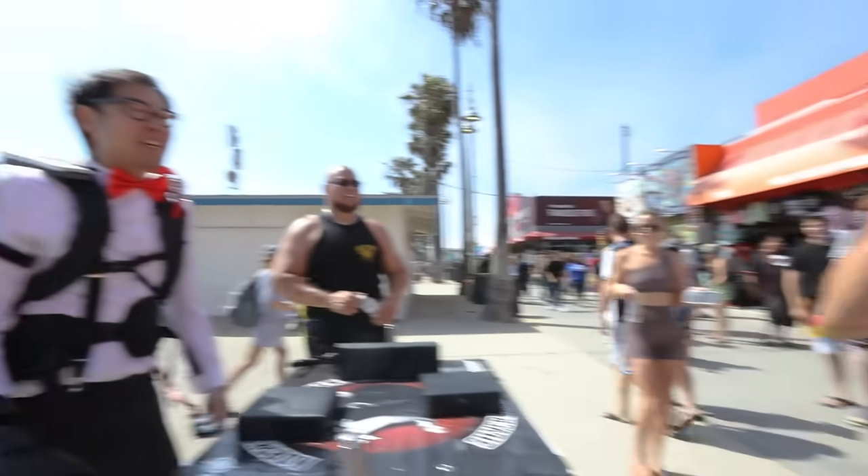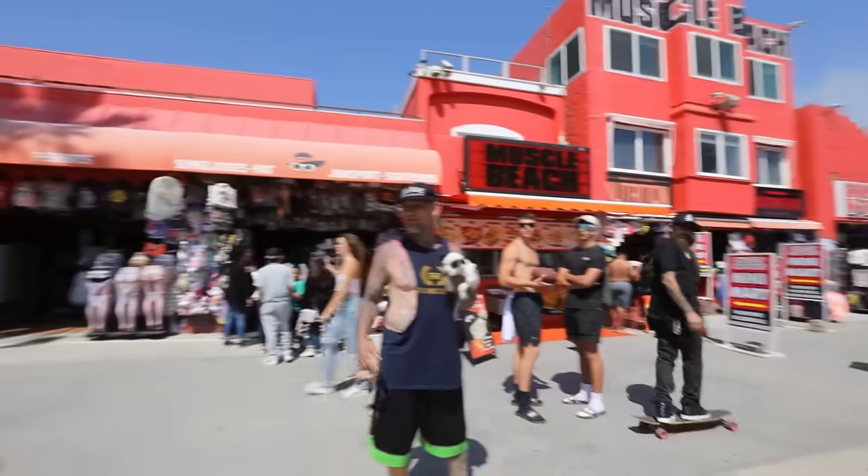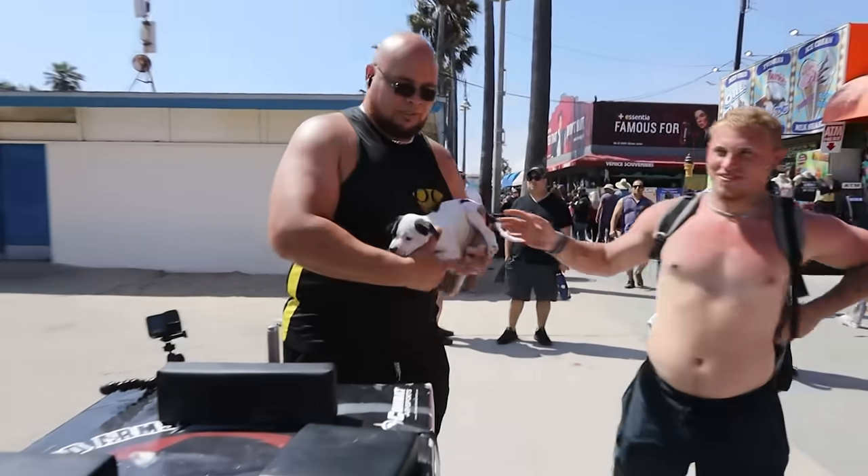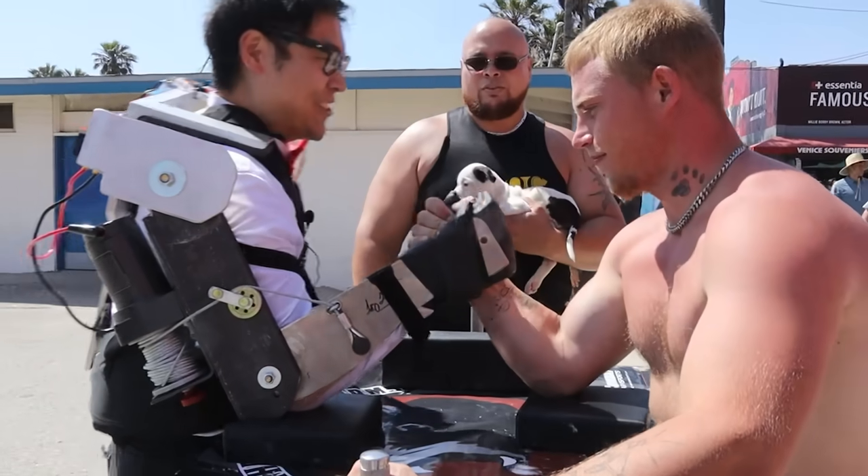Dude, you were doing pretty good until I turned this thing on. That was great. A hundred bucks if you can beat me in arm wrestling — all you gotta do is beat me and you get a hundred bucks. He's pretty strong.